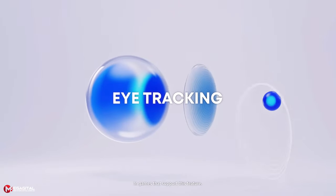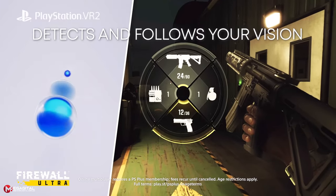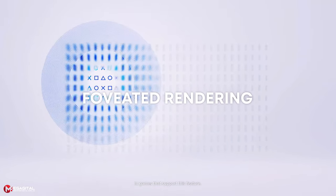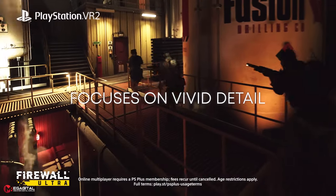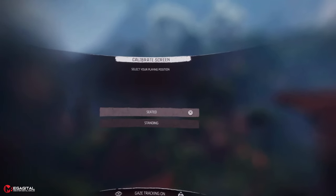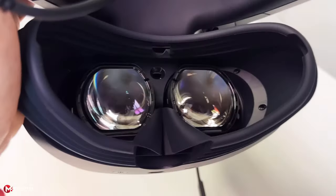Sony has also brought an eye-tracking sensor to VR2. At launch, a section is dedicated to the eye tracker. By looking at different points in the game, the built-in tracker notices where your eyes are looking and increases the resolution at that point, giving you an experience closer to reality. This unlocks a feature named Foveated Rendering, which allows the headset to put more of its graphical horsepower into what you are actually looking at.